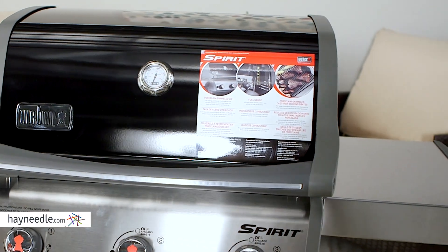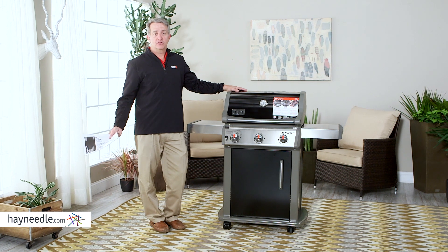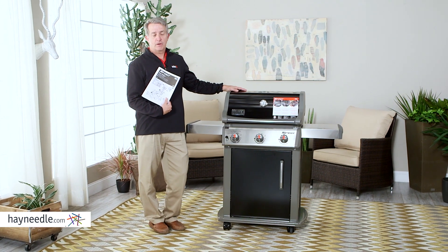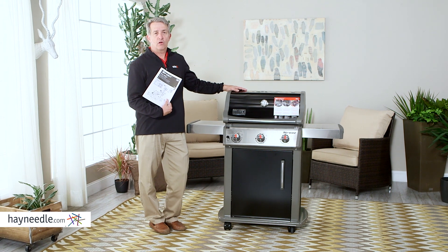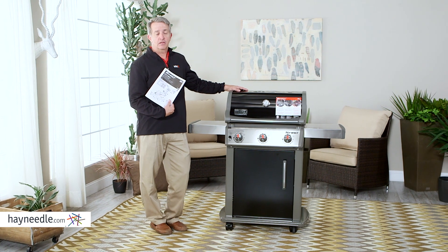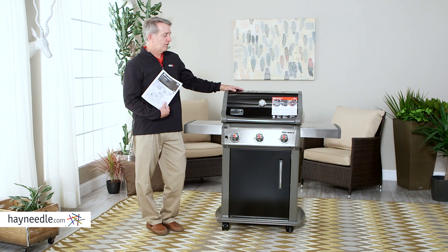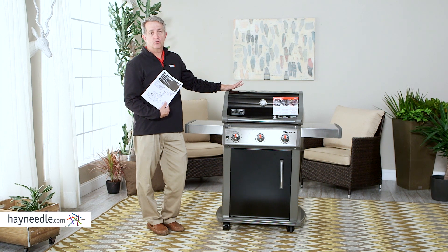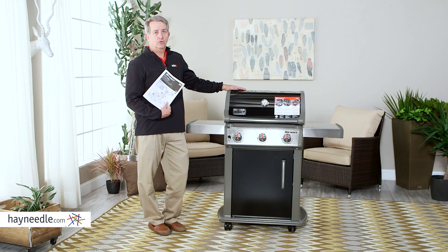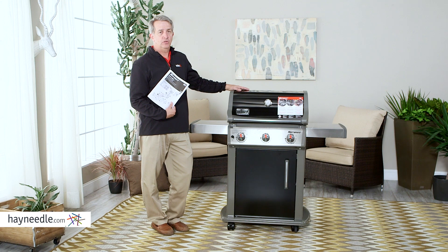There you have it — we just put together the Weber Spirit E310 gas grill. I hope you found it as easy as we did. The best thing to do is just go step by step through the instructions, start at step 1 and follow all the way through, and you shouldn't have any problems. It took us about 40 minutes, and that includes taking everything out of the box, laying it out, and going step by step. If you have any issues, feel free to call Weber at 1-800-446-1071 and their customer service will answer any questions you have. Enjoy your grill.